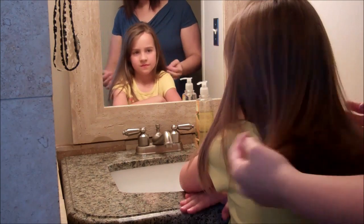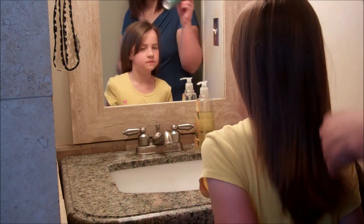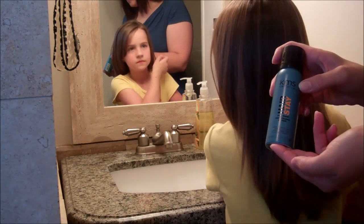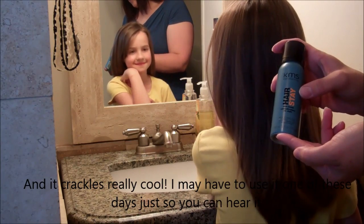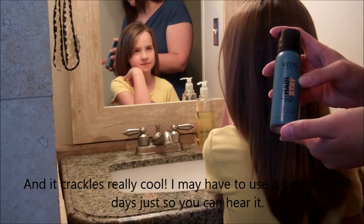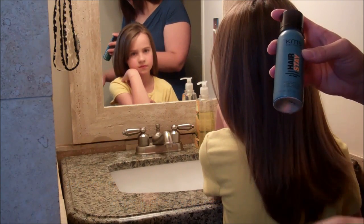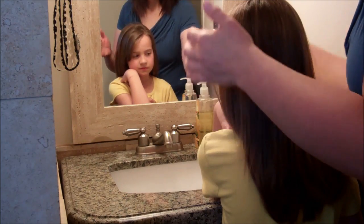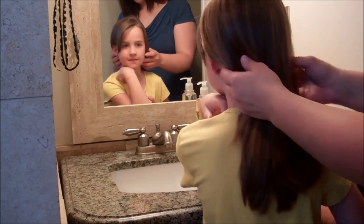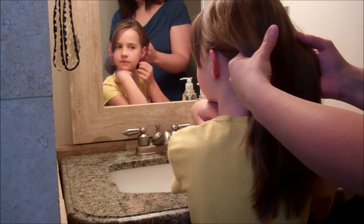This is how we style Beans' hair. If I'm doing an updo or something, I would put something in it before. This is one of my favorites — it's Hair Stay Style Boost, a KMS product from their Hair Stay line. It's kind of like a primer for your hair. It's going to make your style last a lot longer. So you would put that in, blow dry the hair like normal, curl it, and it just makes it hold the style a little bit longer.